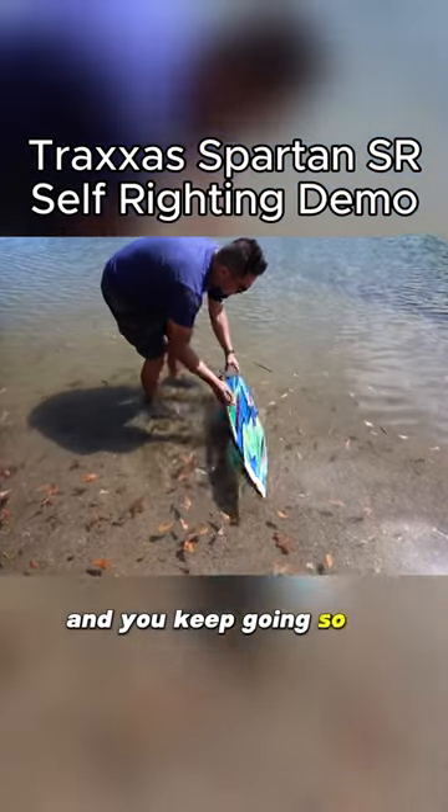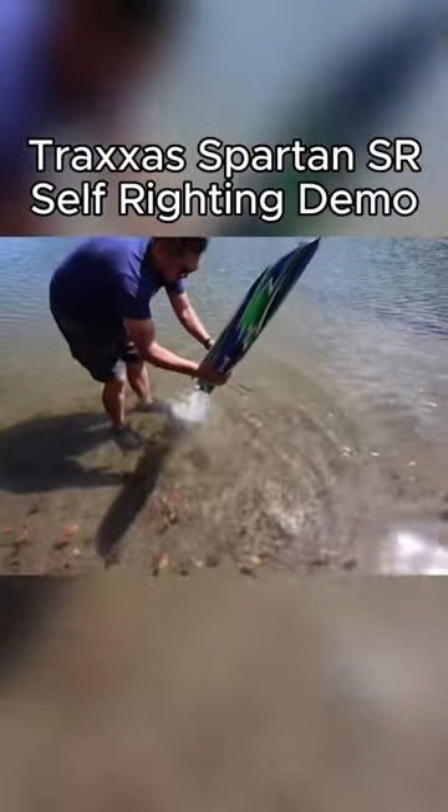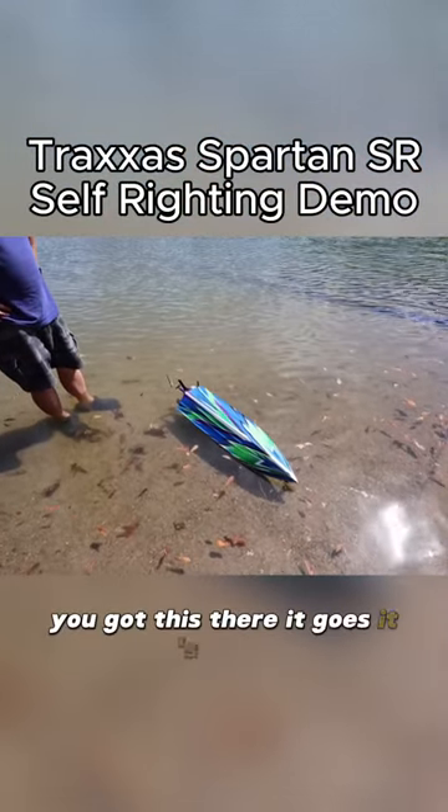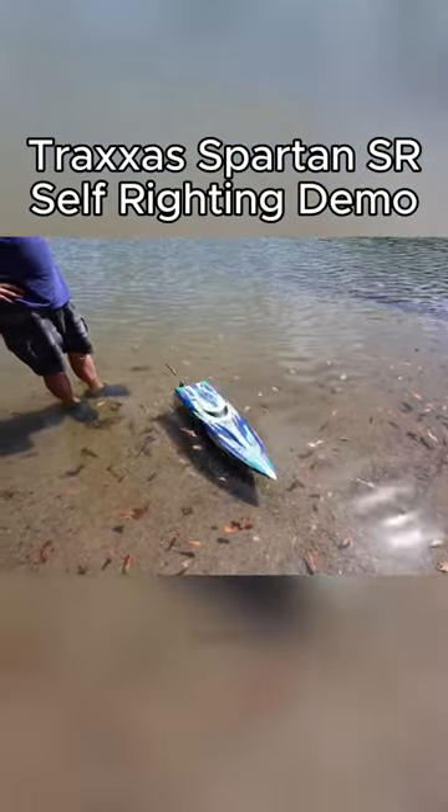So if you flip over, there goes all the water out of it. Come on, you got this. There it goes, it's going. Boom.